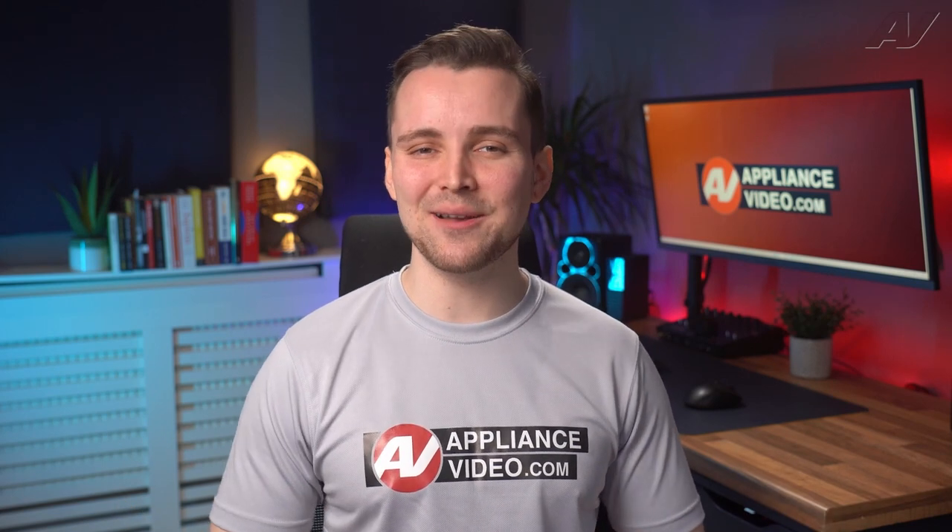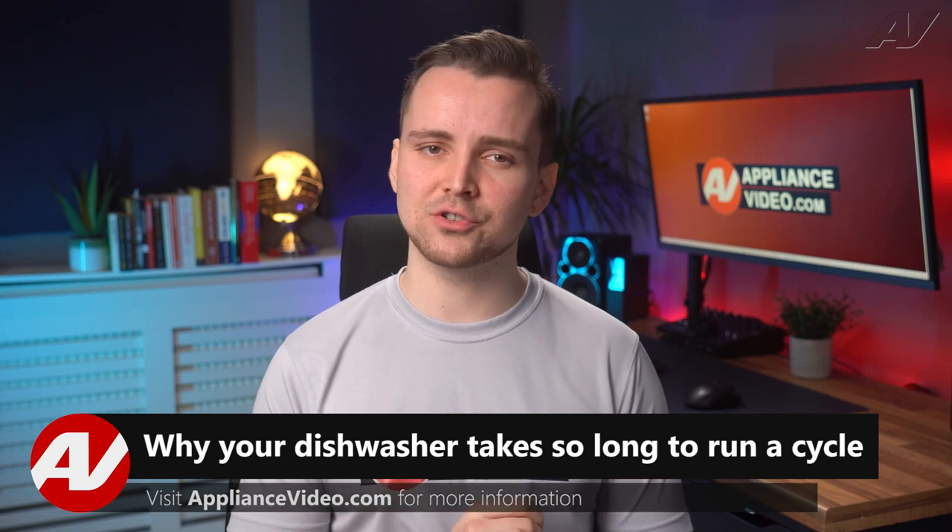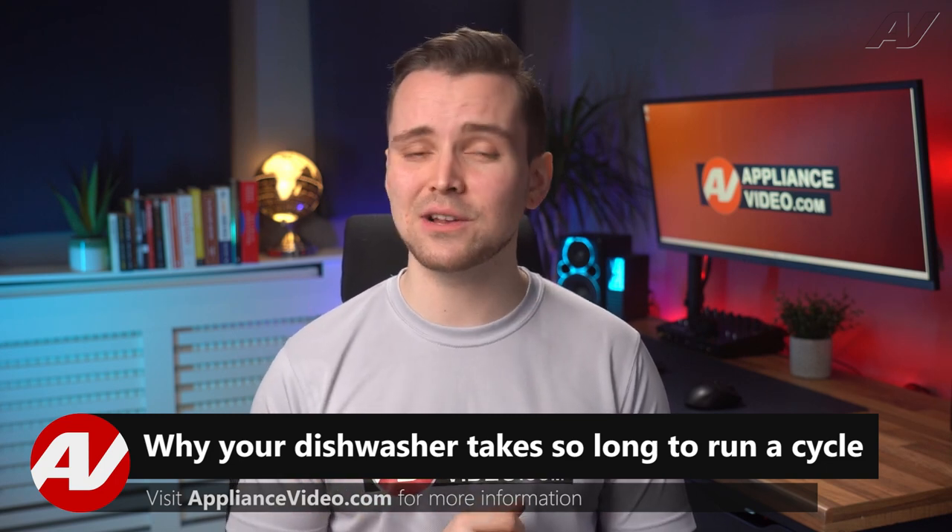Welcome back to another Tech Tip by Appliance Video. Today we're going to take a look at why does your new dishwasher take so long to go through a cycle?